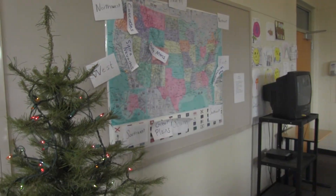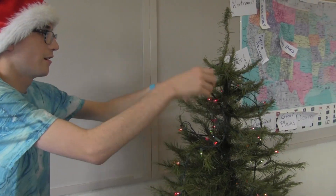Fluffing the tree. That's what I gotta do — I gotta do it all the way around. I'm doing good.